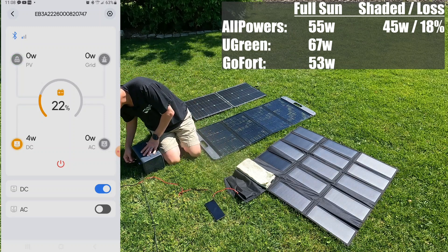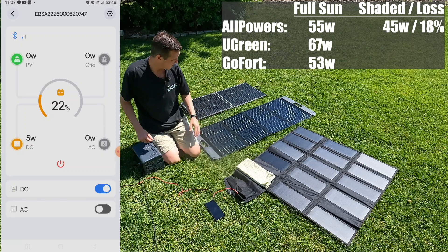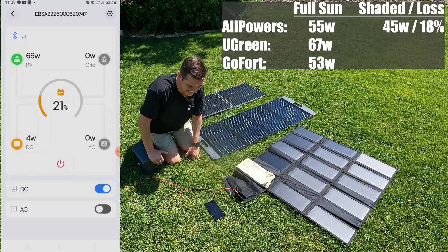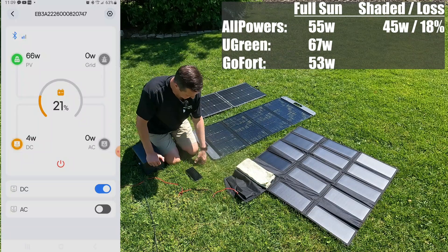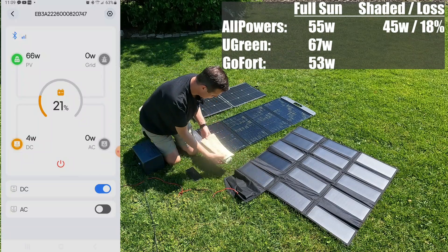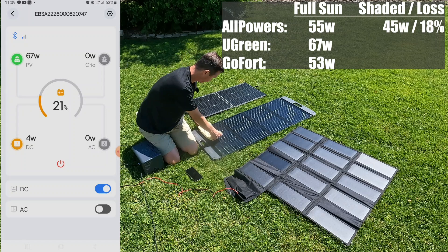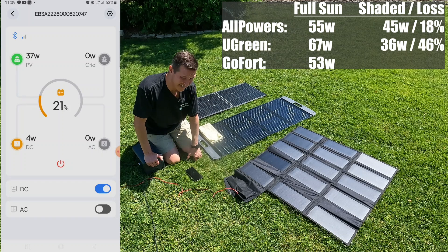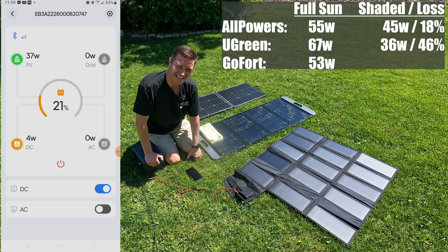Now we're plugging in the Ugreen 100-watt panel, and it looks like we're holding steady at 66 watts. Let's go ahead and take this dish towel and set it right across the top here. And it went from 66 watts down to 36 watts — that's a big deal, a lot more than I thought it would be. So that's like a 45% drop, from 66 to 37 watts.